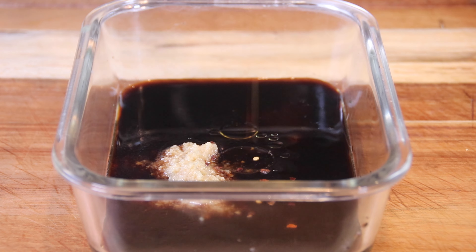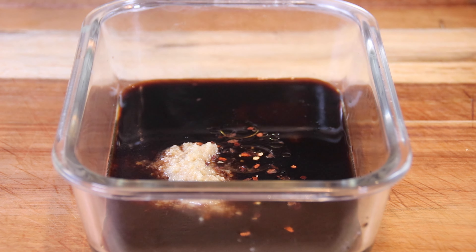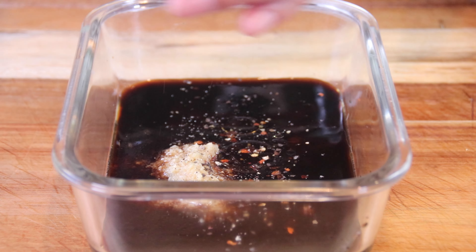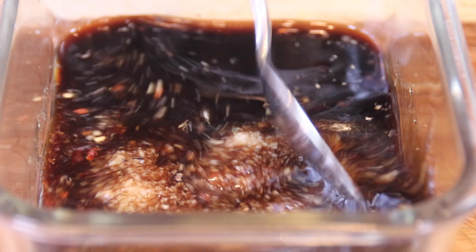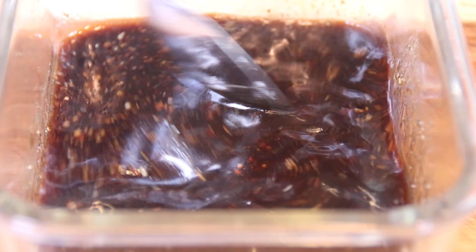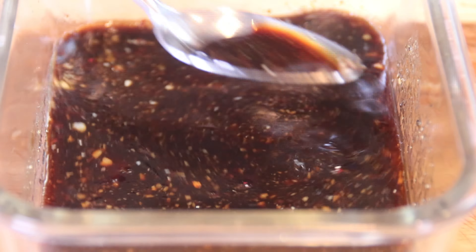Add two teaspoons of ginger, a little drizzle of sesame oil — totally optional but I like it. Next, throw in a few hot pepper flakes just for some heat, and last but not least about a teaspoon of ground black pepper. Then grab your spoon and mix everything together until it is nicely combined, and this pretty much concludes our marinade.